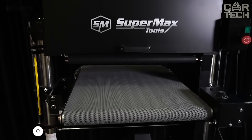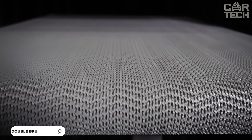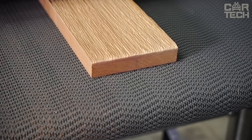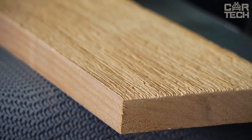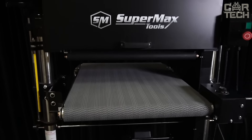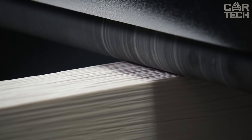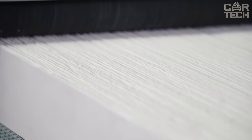The Super Brush Double Brush Sander from Super Max Tools can do just about anything related to wood surface finishing. This machine does a great job not only with raw wood, but also with already finished surfaces. You can use it to sand primer, varnish, or to matte surfaces before painting. Super Brush can handle complex profiles, making it indispensable for furniture and decorative elements. If you like to give a second life to old boards, using wire brushes, the Super Brush can pull out soft wood fibers to create interesting textures.